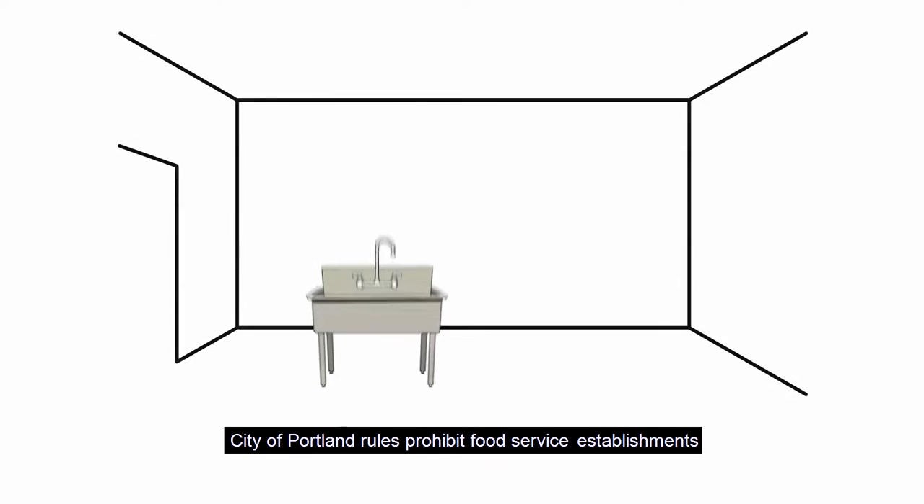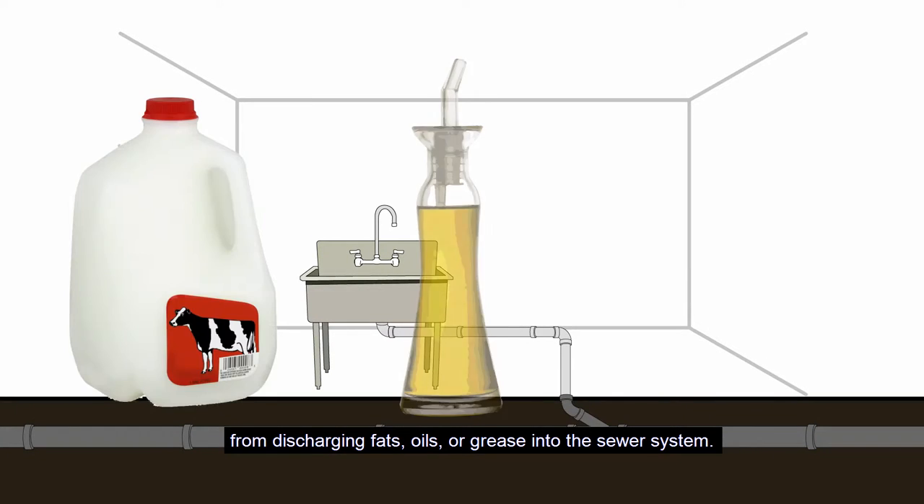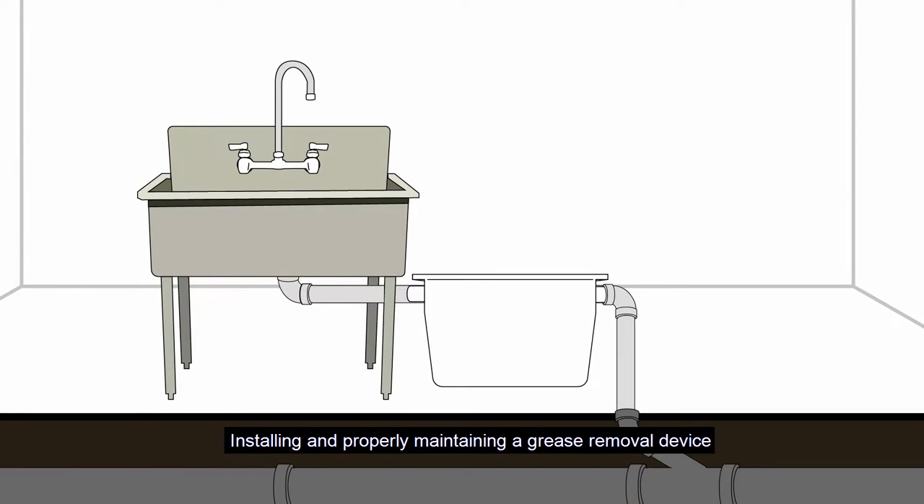City of Portland rules prohibit food service establishments such as your kitchen from discharging fats, oils, or grease into the sewer system. Installing and properly maintaining a grease removal device is the best way to comply with the code.